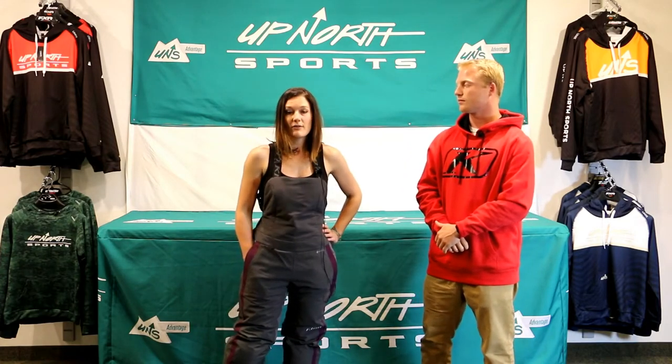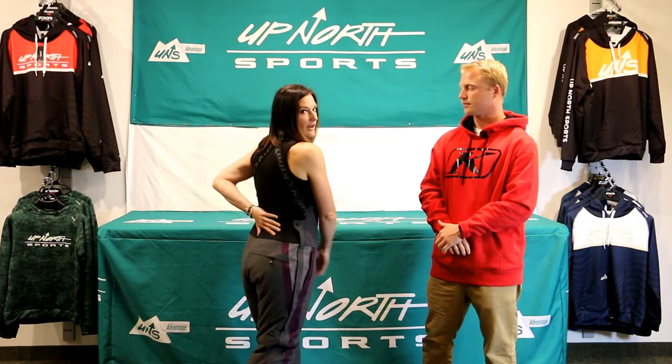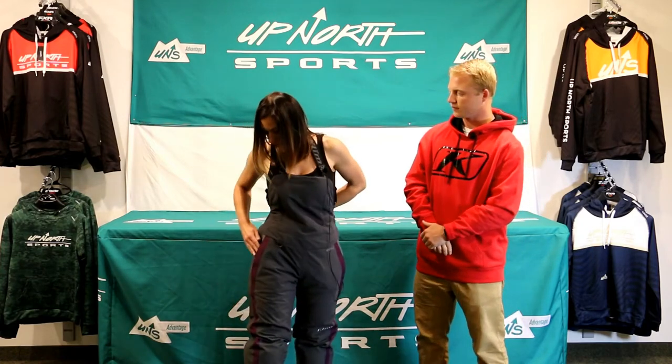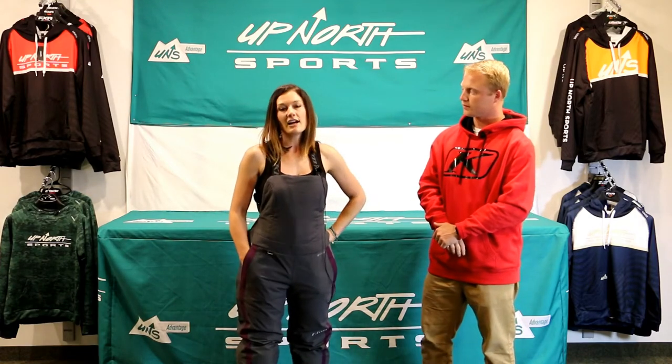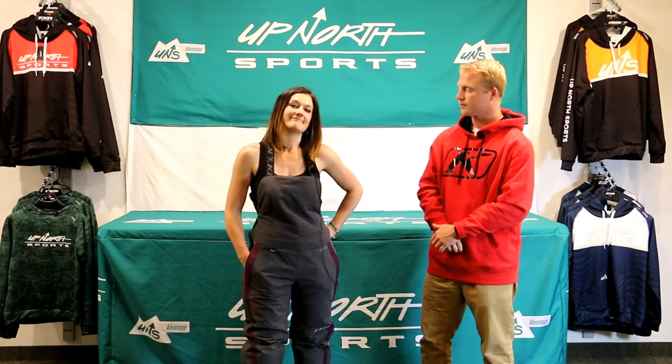Originally when I put these on I was confused because I thought this was the back. But I think they have this here just to keep us warmer in the front and to assist in the drop seat feature in the back, which Brady will cover in a little bit. The side pockets are nice so you can keep your phone, chapstick, or ID — whatever you want right in there, if you prefer that over your coat.